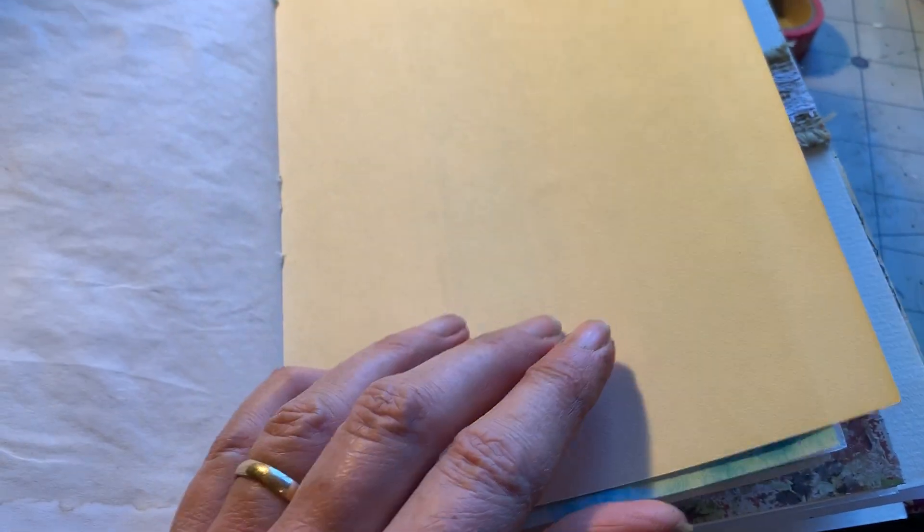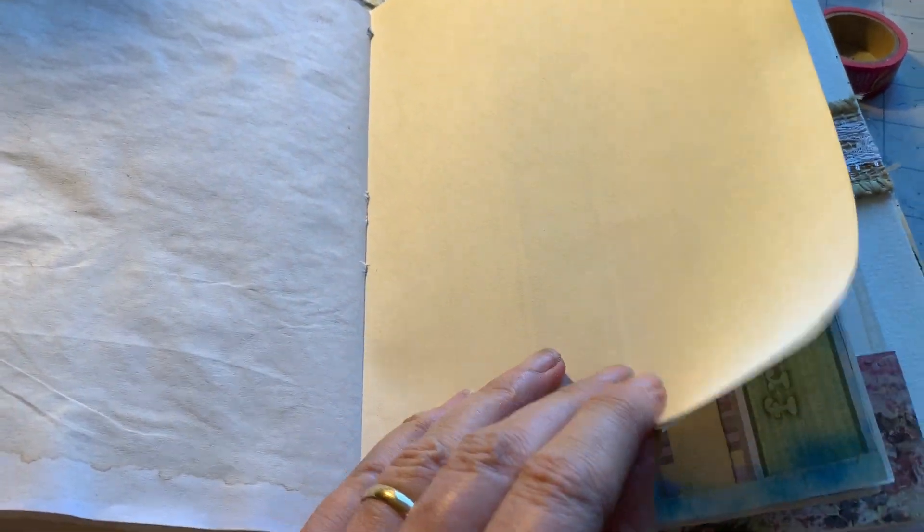And then some more blank pages. I know, pretty boring, huh? Let me see if I can adjust my camera a little better here.